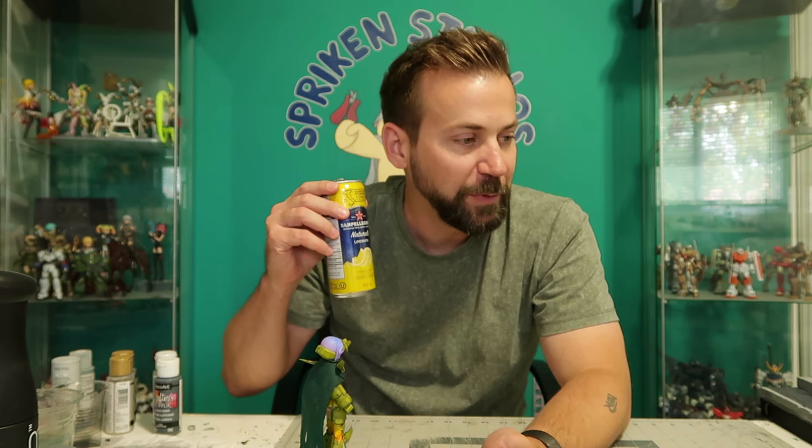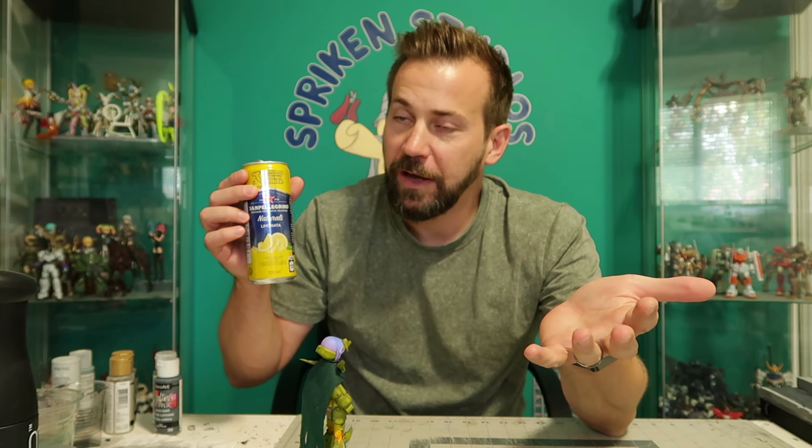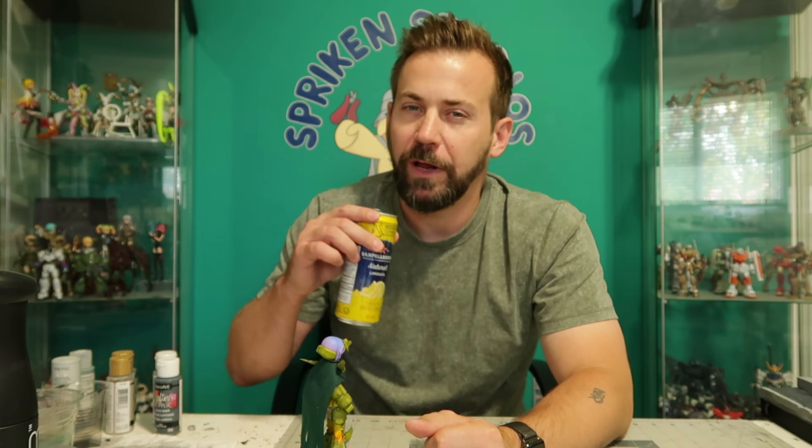Another video — I don't know when this is gonna be posted — but we've got diorama stuff in the works, we've got review videos happening, and all kinds of things coming here to Spriggan Studios. So stay tuned, stay creative, and stay cozy. Bye for now!